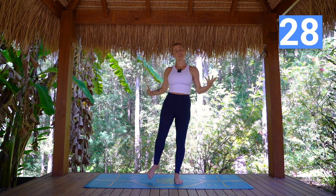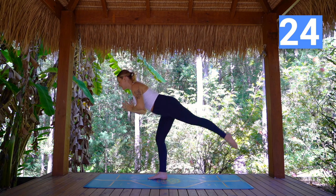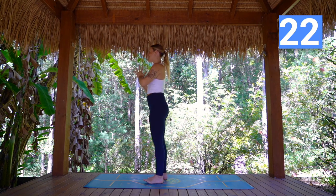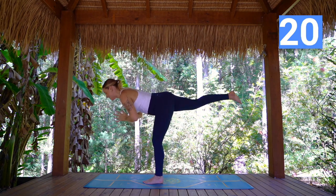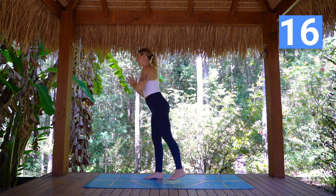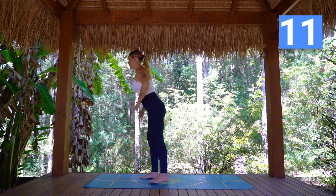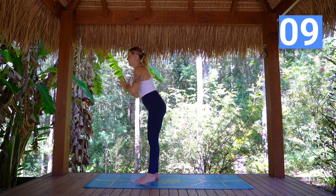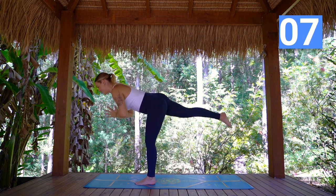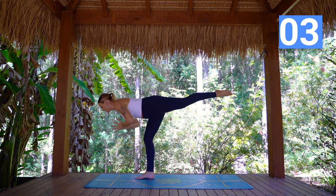From here we're going to come to our tippy bird. Hands to hips or to the heart, starting to rock forward and stand up and come to the other side. Long, extending out through that back heel. Beautiful — soft knee on that supporting leg. See if you can really control the full range of the movement, lightly swapping onto the other foot.